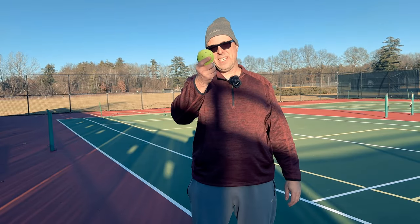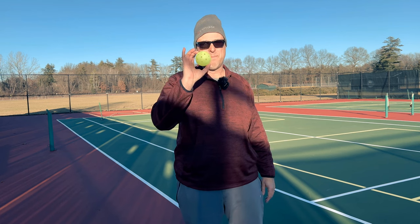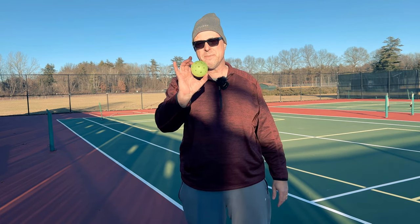Should you get these balls? I think if you're primarily an indoor player where you've got cushioned courts — not hard asphalt like this that I'm on right now — these are going to be great.